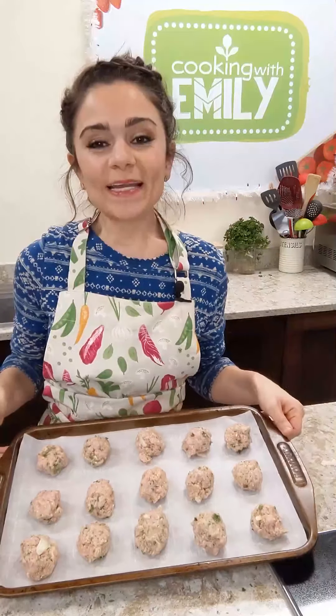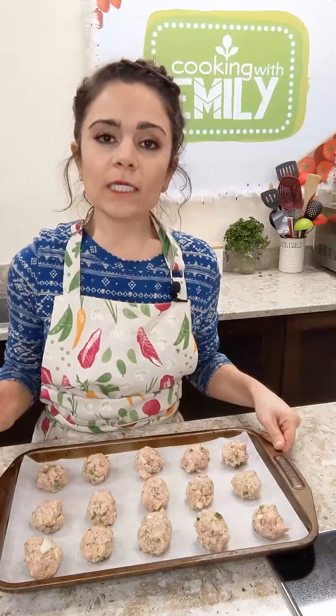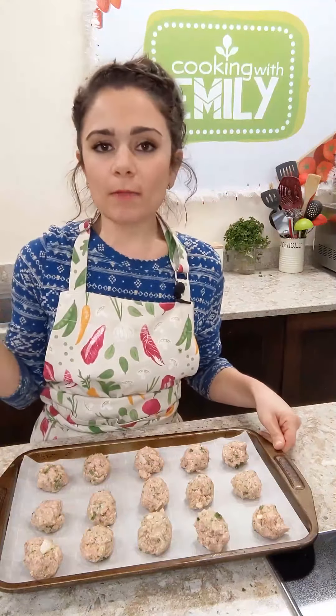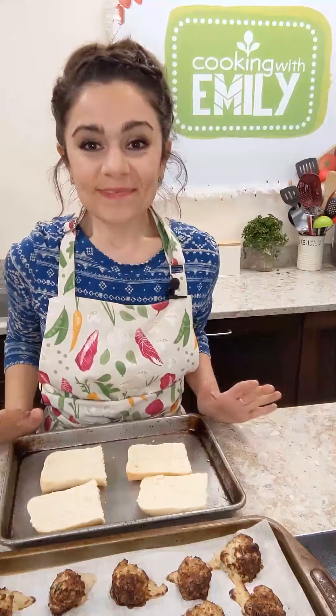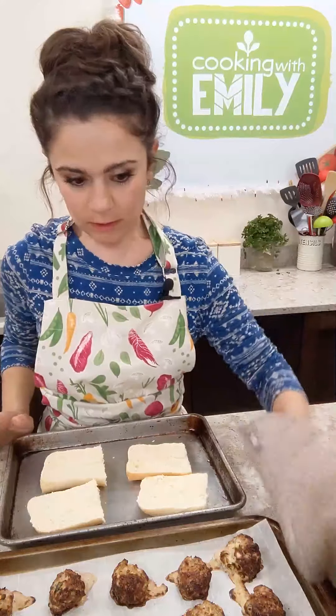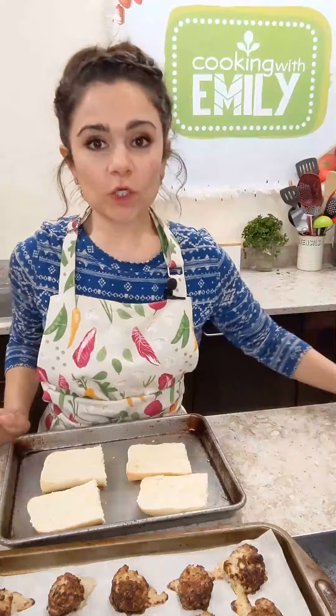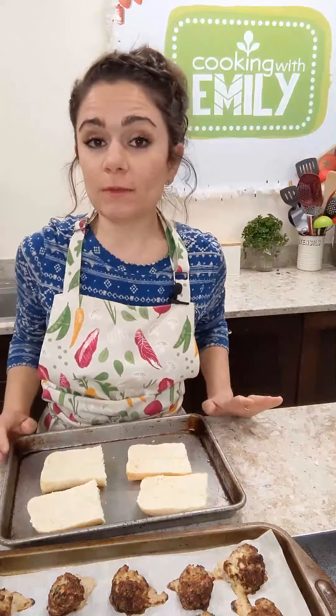Meatballs are ready, so I'm going to pop these guys in a 400-degree oven for about 20 minutes. They're going to be really nice and golden brown, bubbly and delicious. Our meatballs are done — I left them in a little too long so they're really brown, but they smell amazing. Now we're going to assemble our sandwiches.